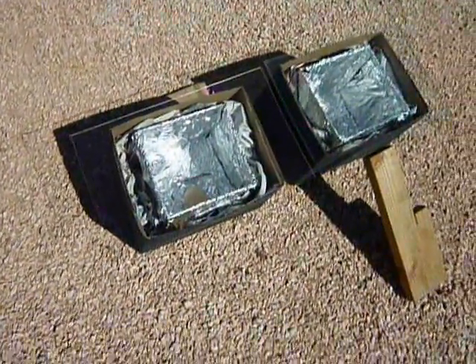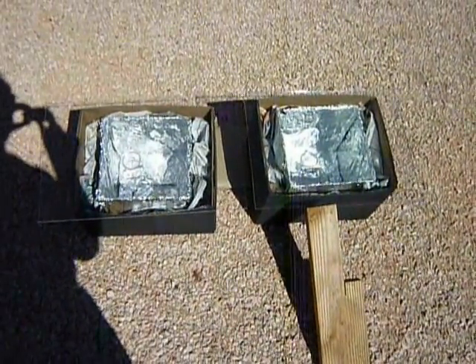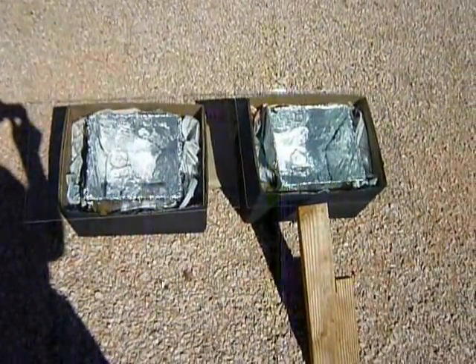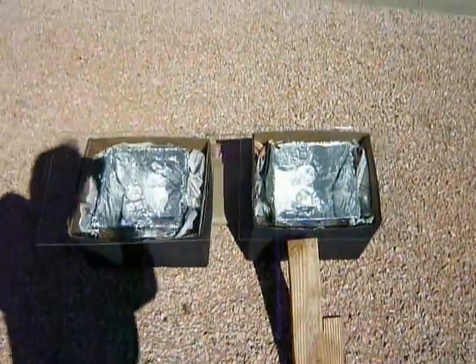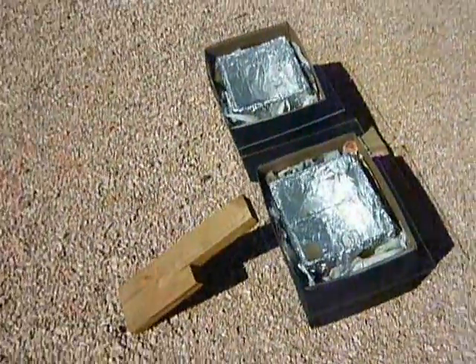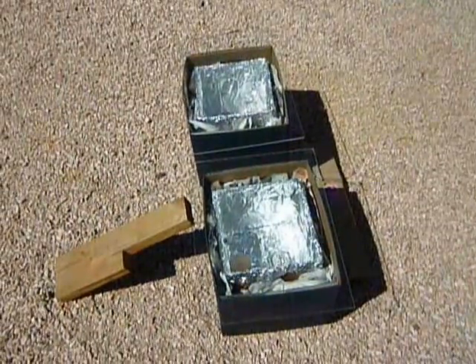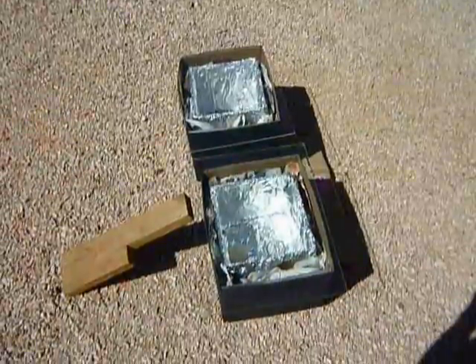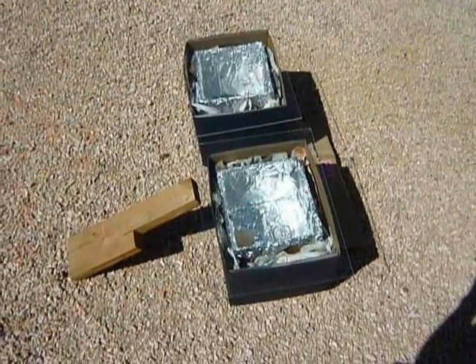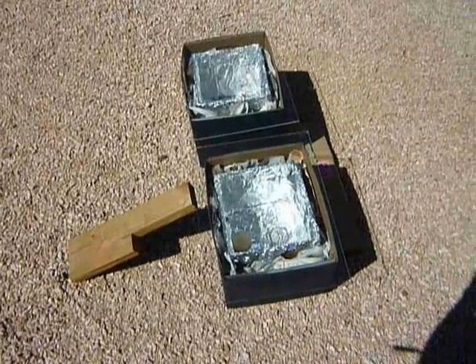Technically this is a down-and-dirty type of design that you would use in an emergency situation, or just when you need to cook something in a hurry. One advantage to a solar cooking box is that it doesn't require any fuels — no cooking fuels, no wood, no charcoal or briquettes.